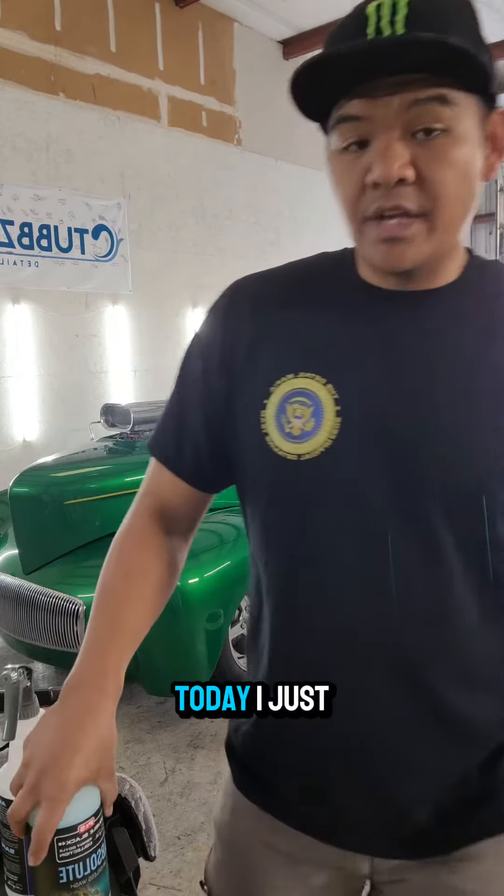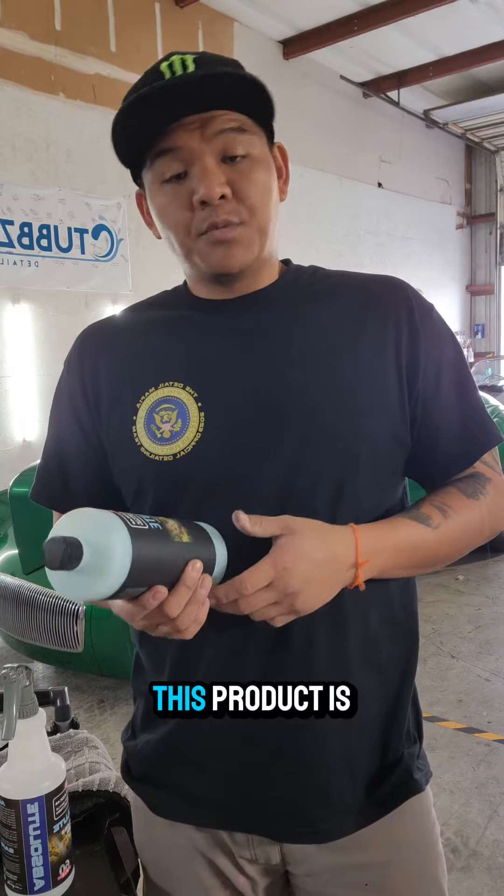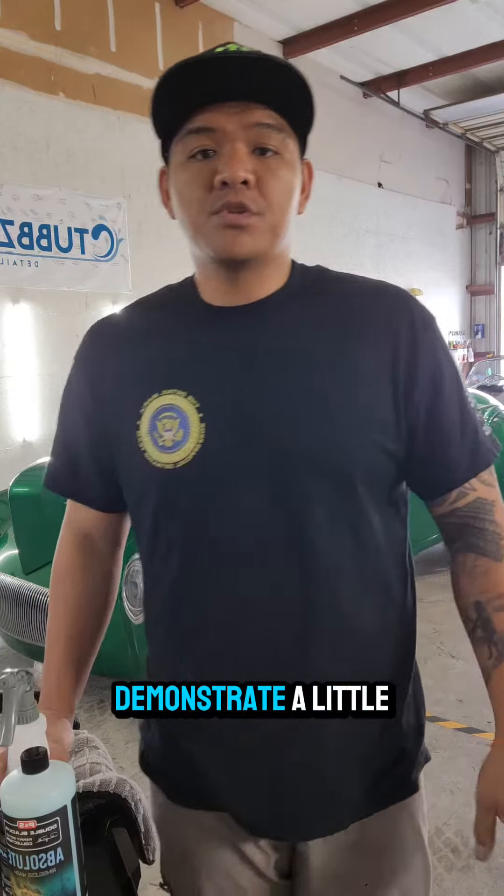Hey, how's it going everyone? Today I just wanted to come on and highlight a product that I like to use. This product is a rinseless wash — Absolute by P&S Detail Products. I'm actually gonna demonstrate a little bit on how to use this product inside of your garage.